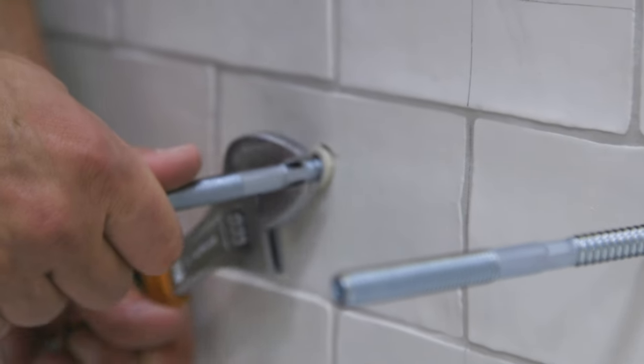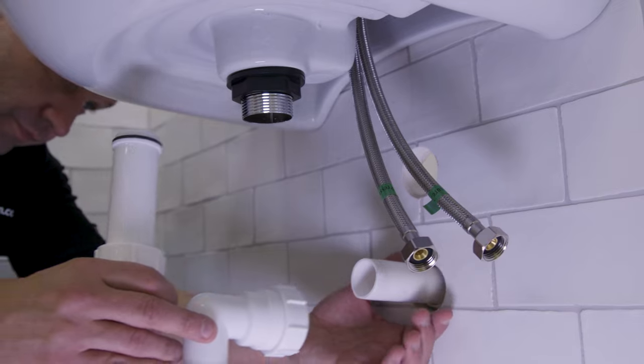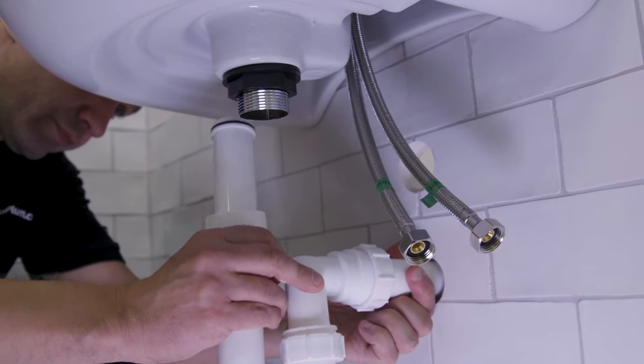Insert the wall plugs and fixing bolts provided with your basin. With your basin secure, measure and cut the waste pipe to size.